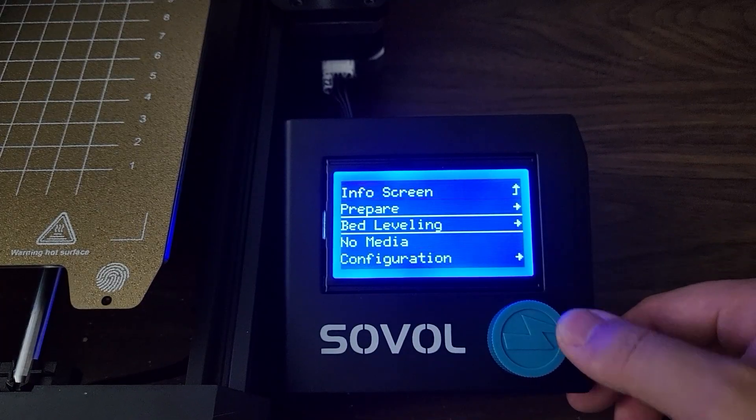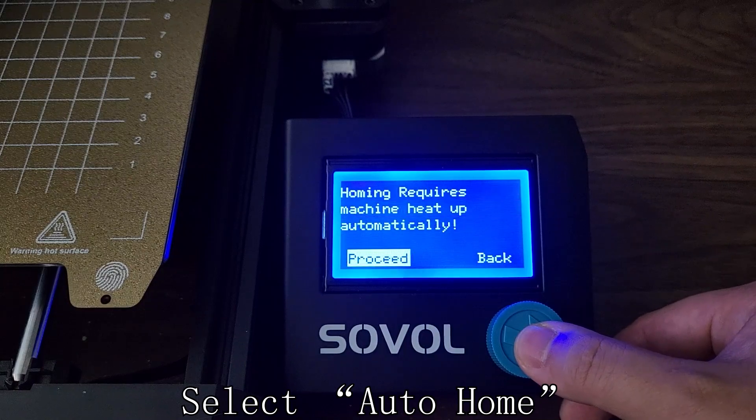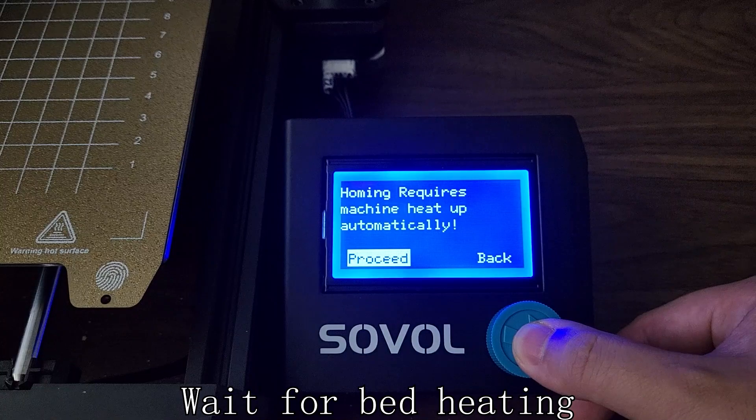Next, select Bed Leveling, then Auto Home. It requires heating the bed. Due to thermal expansion, the bed will expand as it heats up.